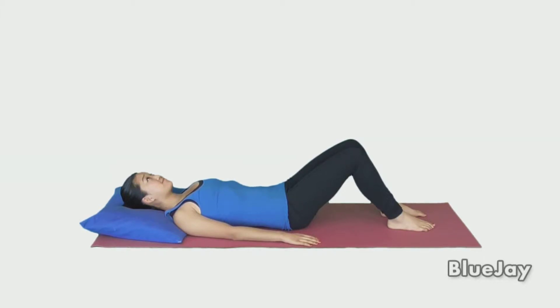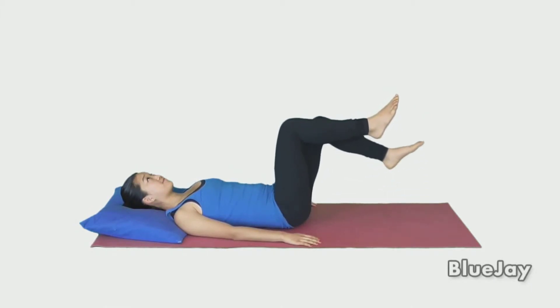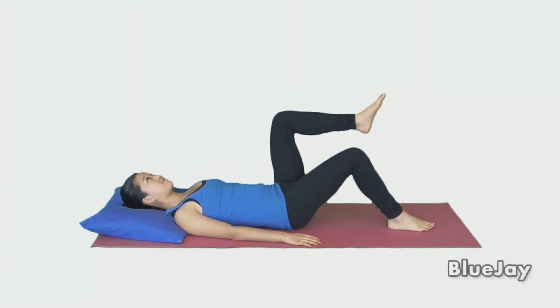Lie on your back with both knees bent and your hands at your side. Tighten your abdominal muscles. Lift one knee so your body, thigh, and calves make 90 degree angles.